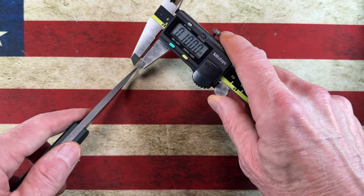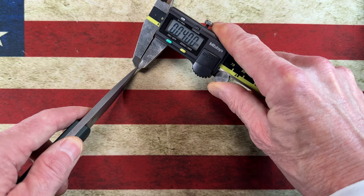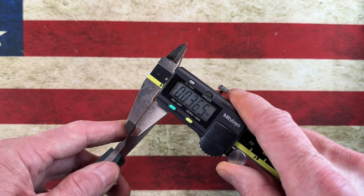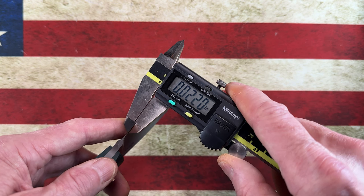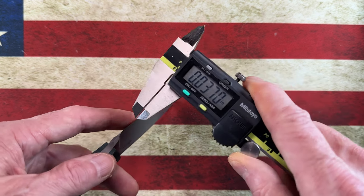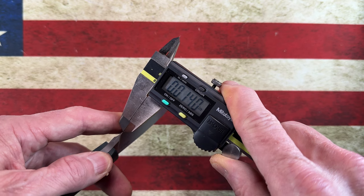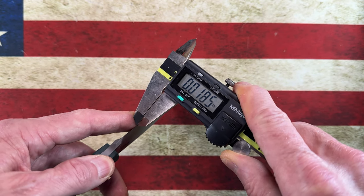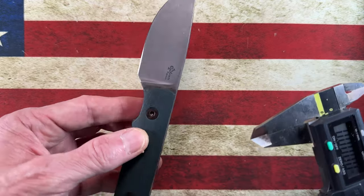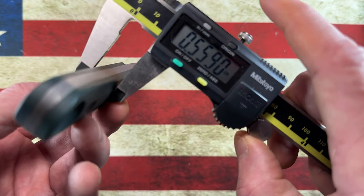At the tip it's about 0.0395 inches. Down at the edge where it's sharp — around 0.0220, 0.0140, 0.0180. It's a flat grind — a tall flat grind on a stubby little blade with a good bit of belly. The handle comes in at just over half an inch — 0.55 inches.